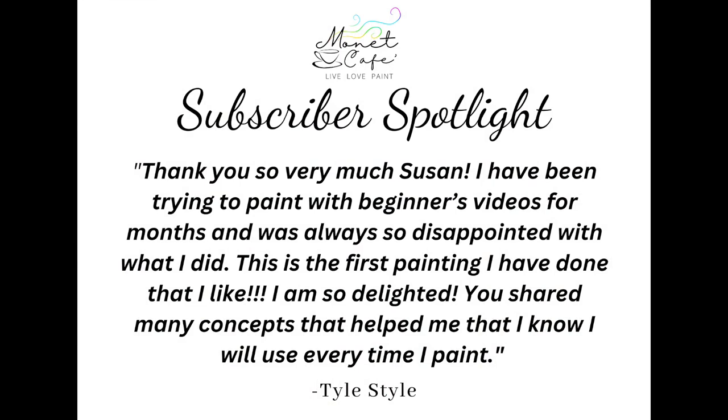And really quickly before we get started, here is our subscriber spotlight. Thank you so very much, Susan. I've been trying to paint with beginners videos for months, and I was always so disappointed with what I did. This is the first painting I've done that I like, and I'm so delighted. So thank you, Tile, for your comment.